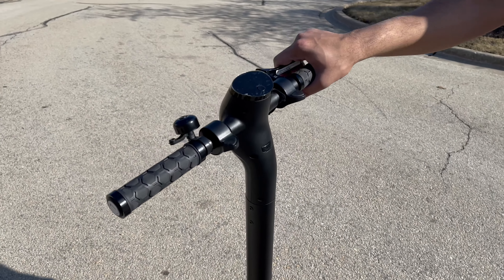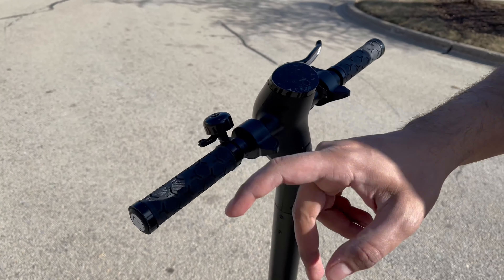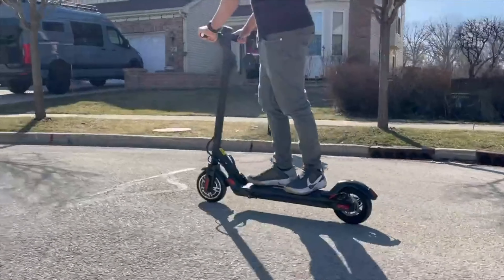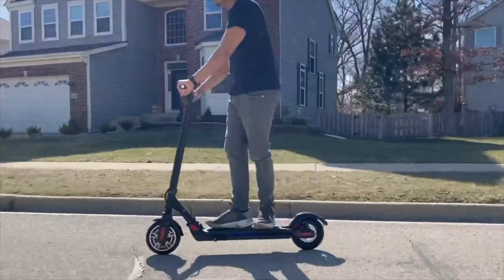You also get a manual brake if necessary, and you also get a bell. Overall, it's a great well-rounded scooter. Now, together we'll be unboxing it, trying it out, and seeing exactly what it's all about. So without further ado, let's go ahead and get started.